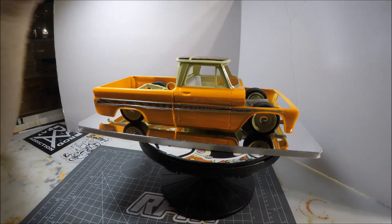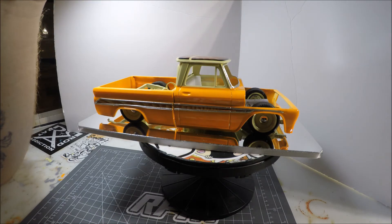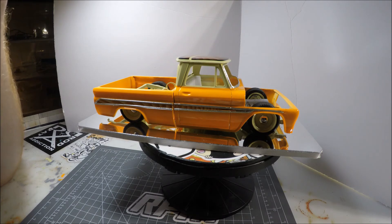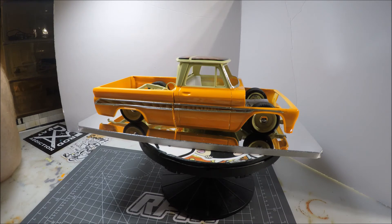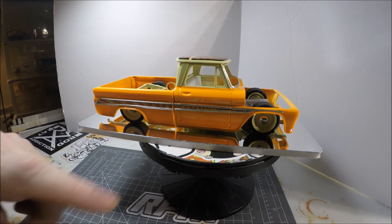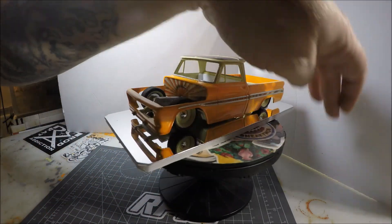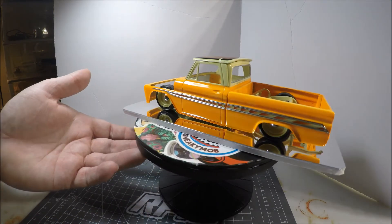For the wheels — I took the custom wheels that come in the kit, cut the centers out of them, and put just a piece of sheet styrene behind them to make those. The center cap is the baby moon from the stock wheels that come with this kit. That's basically how I made those.